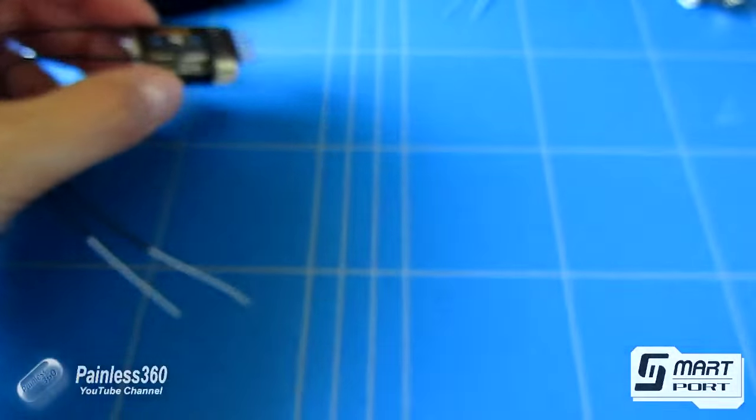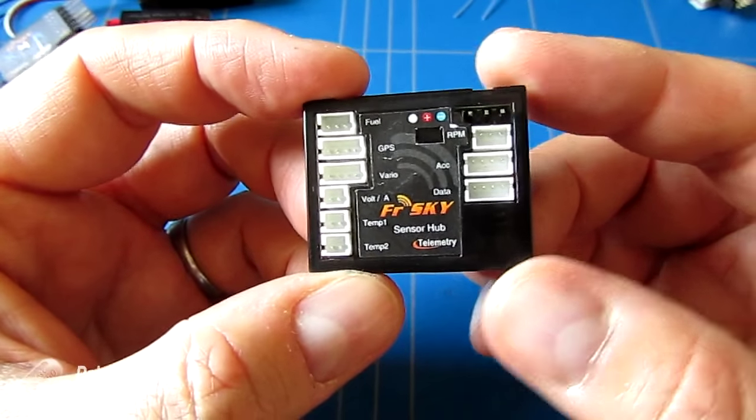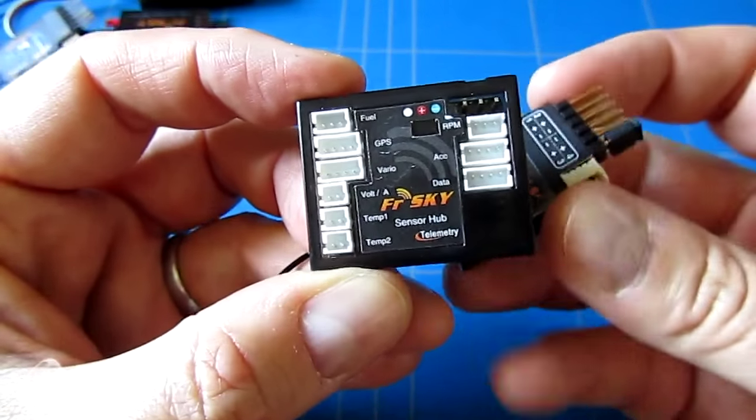The second thing to talk about is the sensor hub. The sensor hub is from the days before smart port, where we had things like the D4R2.